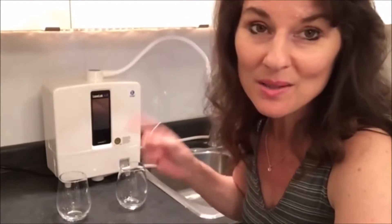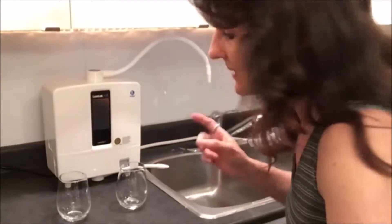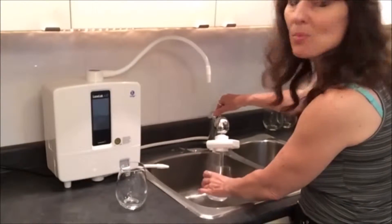Hi everyone! I've just installed my K8 and I'm so excited, especially for someone like me who is so not mechanically inclined. Even I was able to install this machine in about 10 or 15 minutes. Let's see what the difference is — to start, I'm going to collect some tap water.